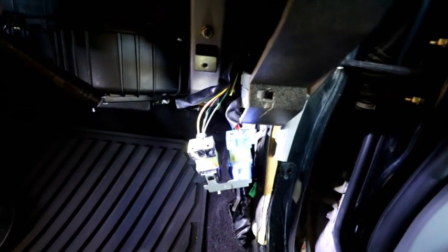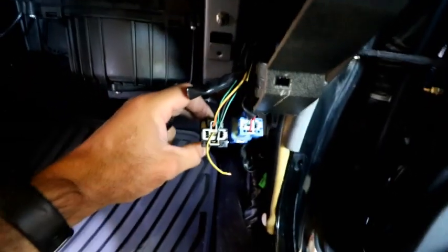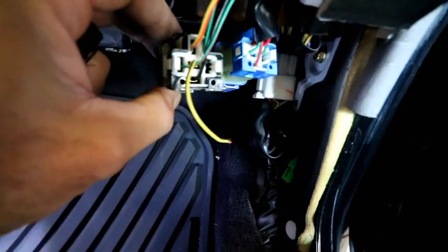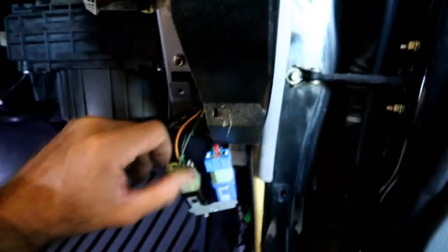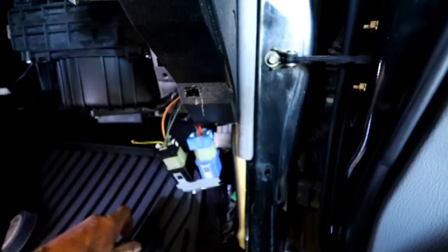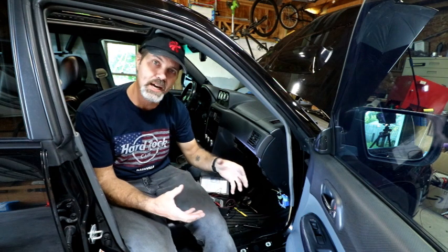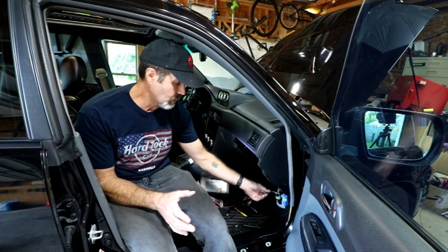Right there on the black plug you can see I've already cut a wire — in my case it's a yellow wire with a black stripe on it. It is the one in the center: you've got five wires and it's dead center. I cut that wire and my daytime running lights stopped working.